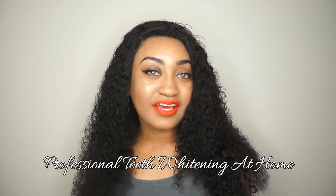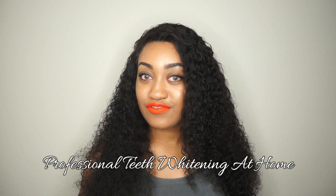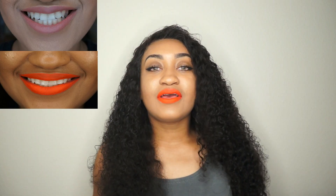Hi guys! Welcome back to my channel. I'm sure you noticed something different today — look at those pearly whites! It's all thanks to this box right here. This video is sponsored by a company called Smile Brilliant, and I am so thankful that they gave me the opportunity to try out their product and share it with you guys.